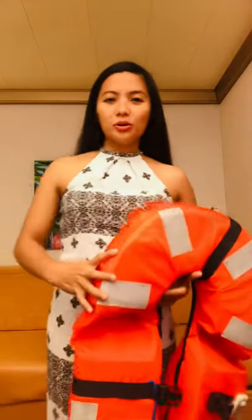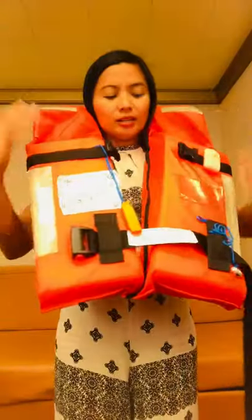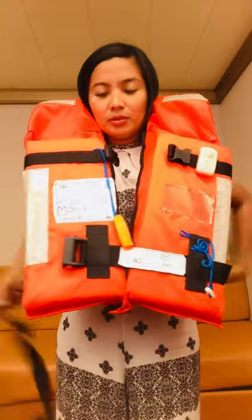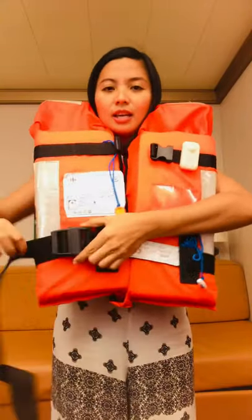Hi everyone, I'll show you how to don the life jacket in less than 60 seconds. First, you're gonna put the jacket over your head, then you're gonna wrap the strap around your waist, and you're gonna buckle it.